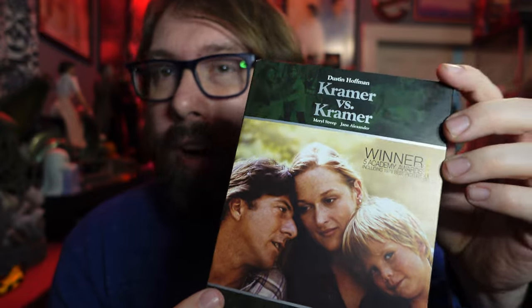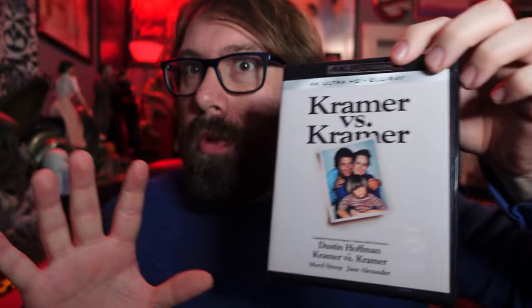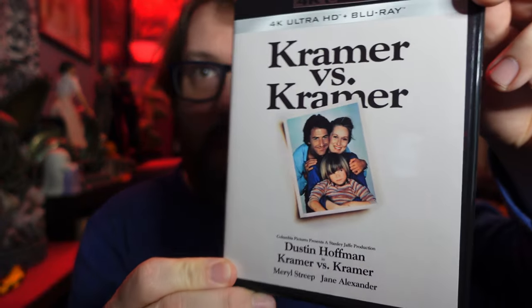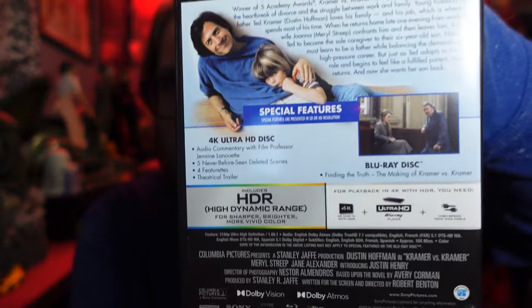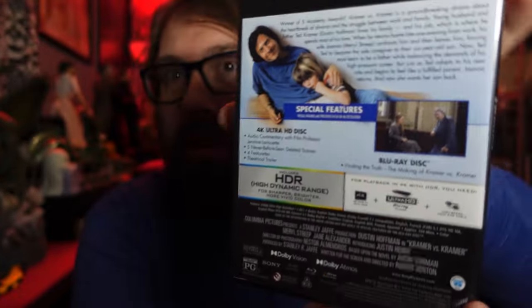Guess Who's Coming to Dinner and Kramer vs. Kramer — that's a pretty heavy hitter. I don't think it's a box seller per se. This one is a little less on special features to be honest, but some of the other releases more than make up for it. So far, I mean, it's three killer movies. I don't think any of those three sell the box to many people, but still great choices for this.